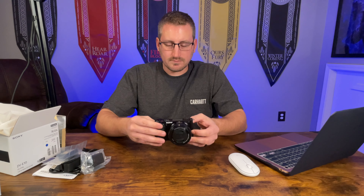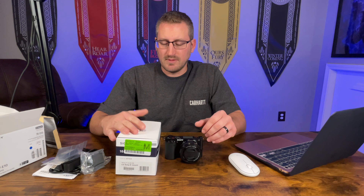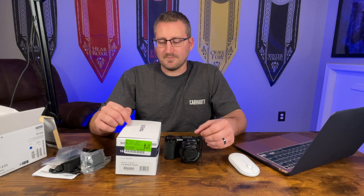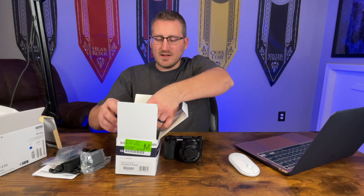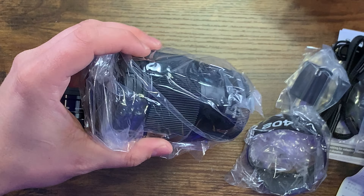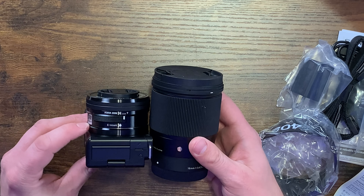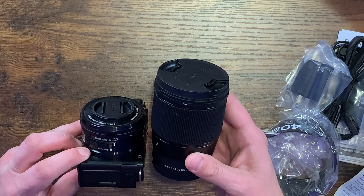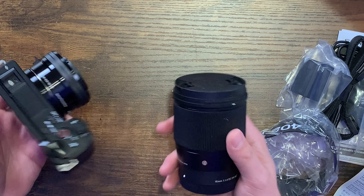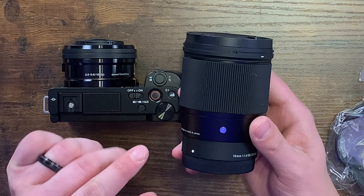I wanted to see what lenses were available besides the kit lens, because I want to get that blurry background in some of these videos. Everything I read recommended the Sigma 60 millimeter lens, which I also picked up — Sigma was cited as the best budget lens for the ZV-E10. Comparing the kit lens to the Sigma lens, there's a noticeable difference in size and weight — the Sigma lens is about the same weight as the camera itself with the kit lens.